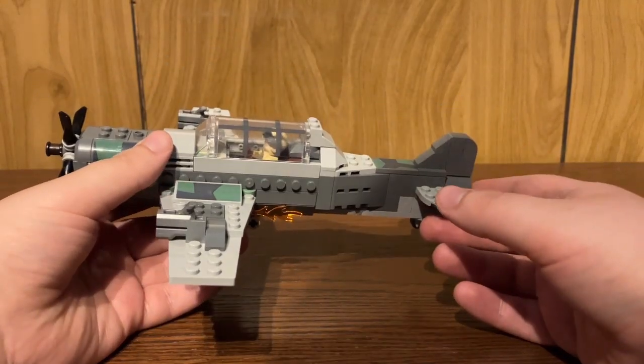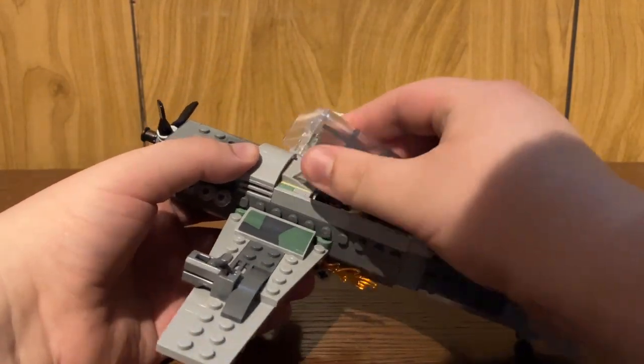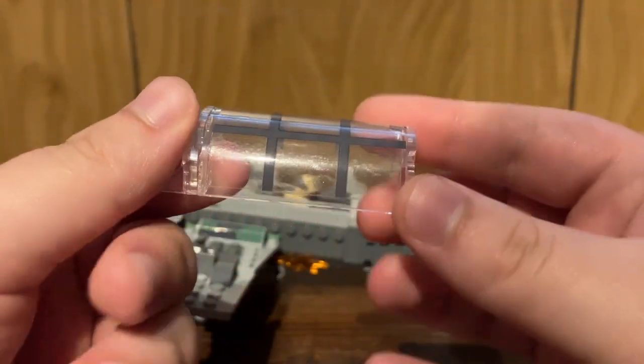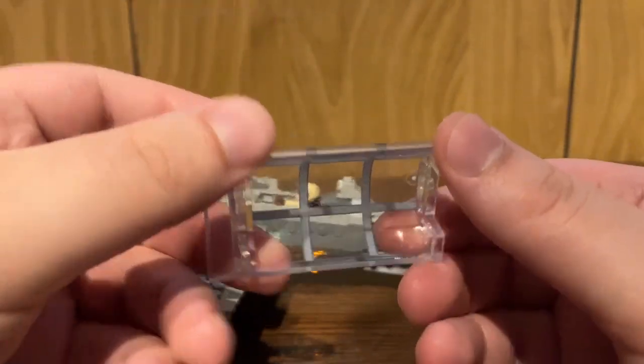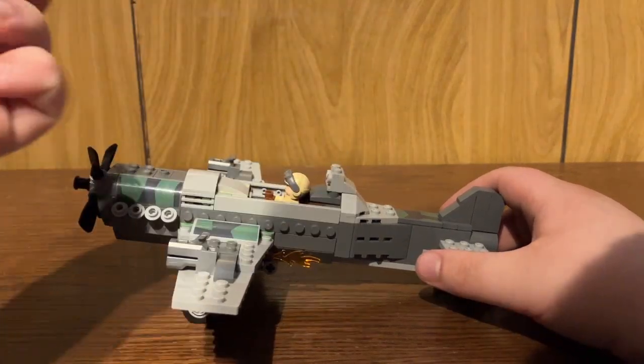The only complaint I have with this build really is the cockpit piece. If you remove it, you can see up close it is a sticker. Why is the cockpit piece a stickered piece? It makes no sense whatsoever to me, and is a pain in the butt in terms of applying it, because you could absolutely mess up this sticker.